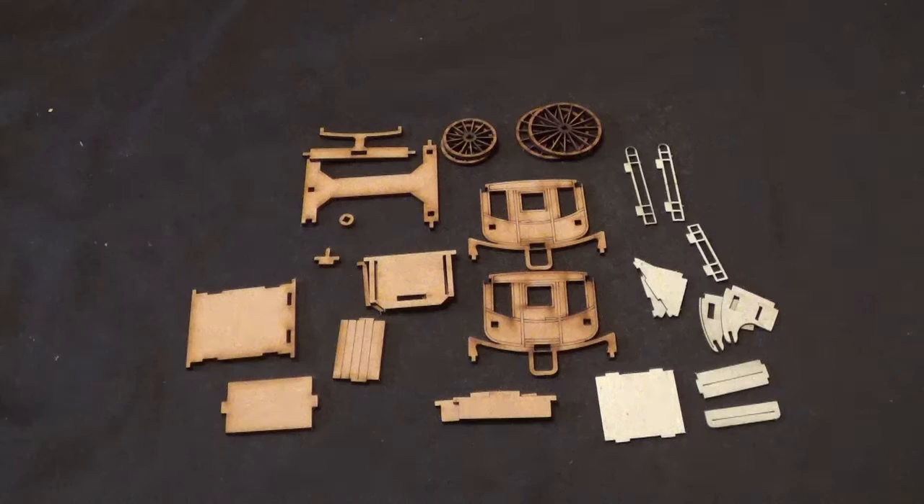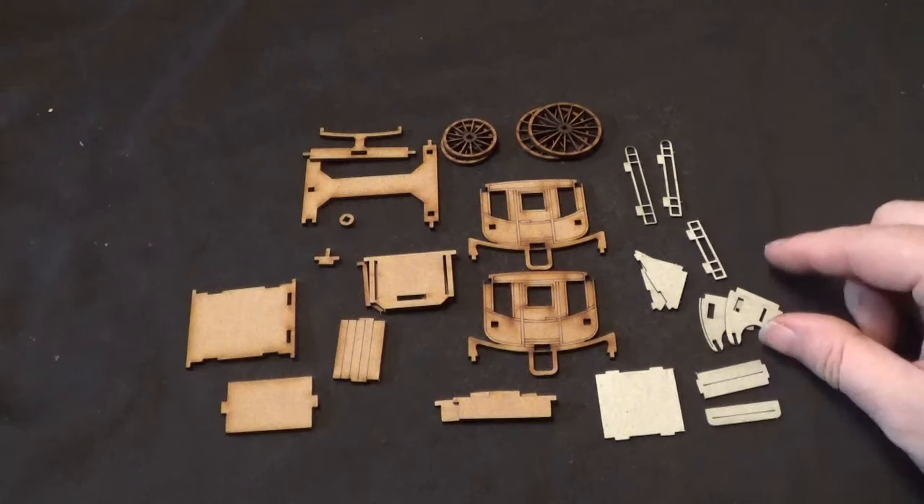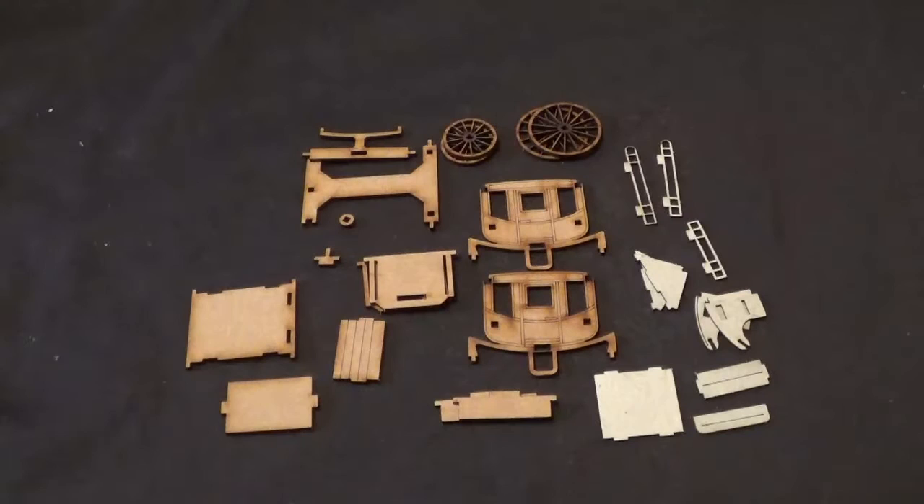Okay, so here we are — all the components. Quite a lot for such a small kit. We've got these little cardboard parts as well as the wooden parts. I think they'll make up the front seat, or the front part and the back part. We'll get to them as we go along. It seems to make up this section here and then the back section there, but I'll have a better idea once we get started.